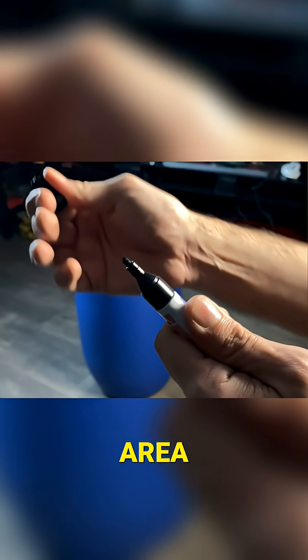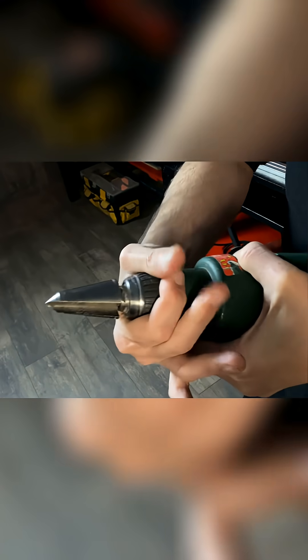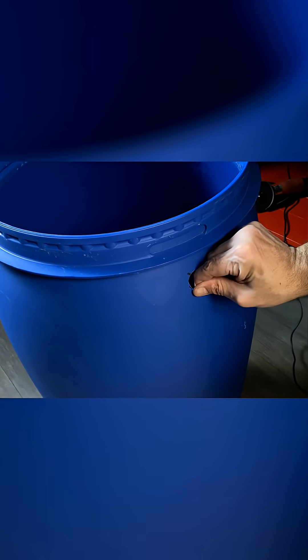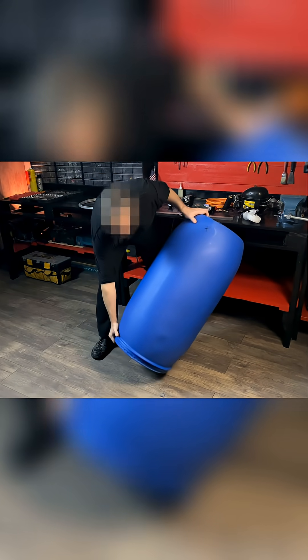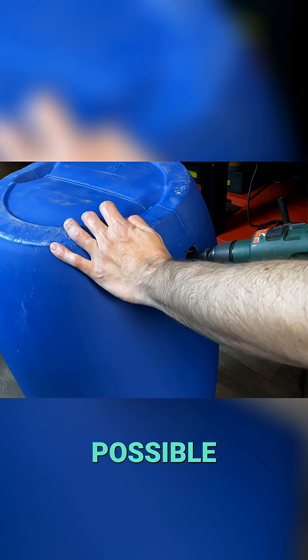We will mark the area where we will make two holes: one at the bottom and another at the top. The hole at the top must be as high as possible, and the hole at the bottom must be as low as possible.